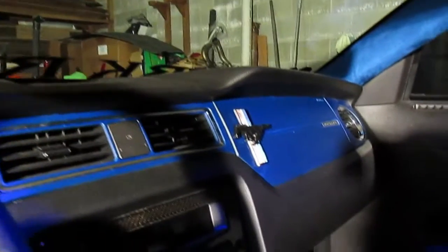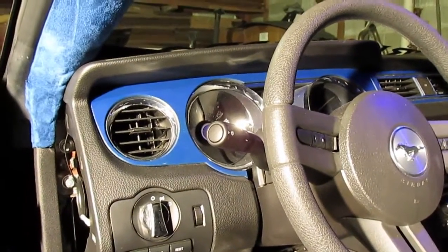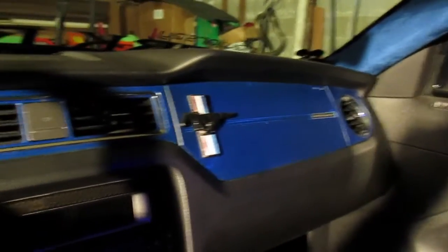Starting off, I recently took out all the dash pieces and I actually plasti dipped them. I'm going to be removing it — I just wanted to see how it would look — and I'm going to be vinyl wrapping it, probably in carbon fiber to switch it up. As you can see it actually came out pretty good, but I'm going to be taking that out soon.